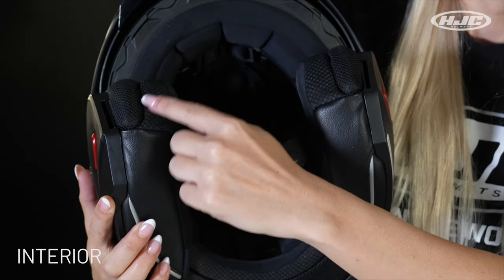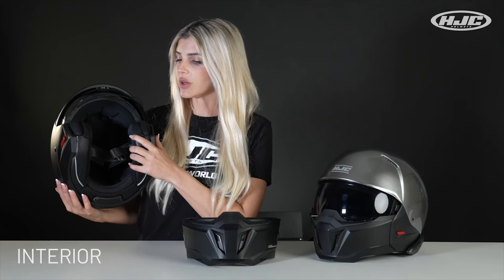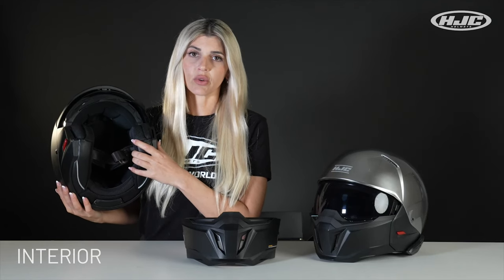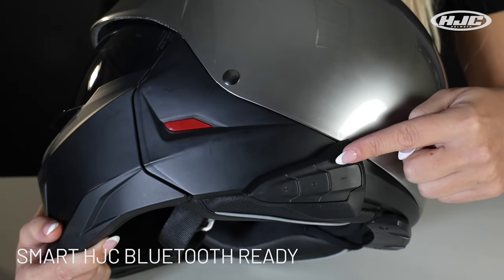On the inside: removable and washable interior cheek pads and liner with moisture wicking. You really notice the moisture wicking working during the hot days — I've stayed pretty dry.